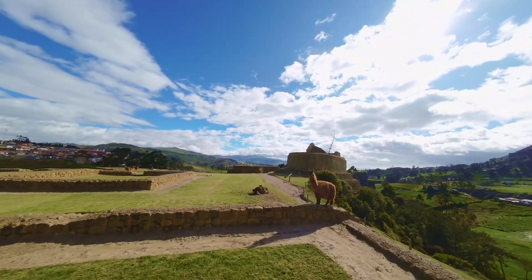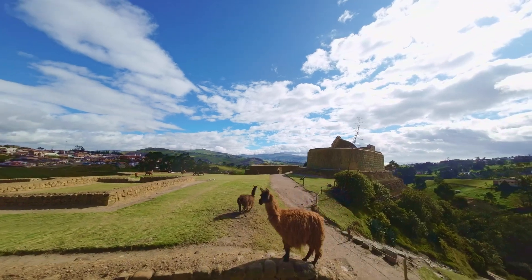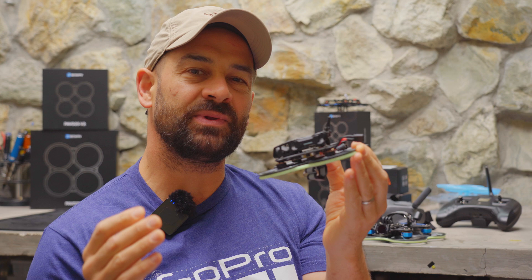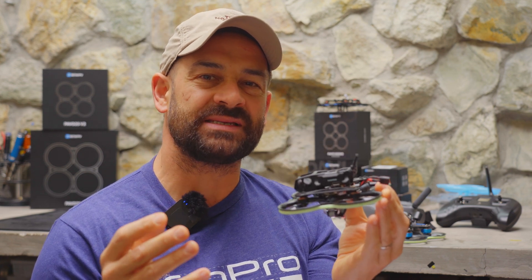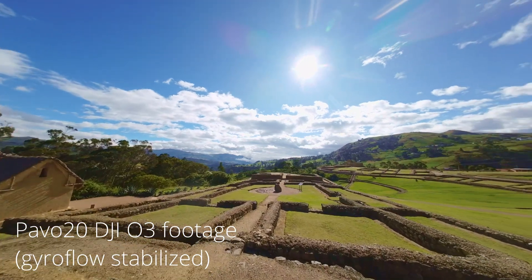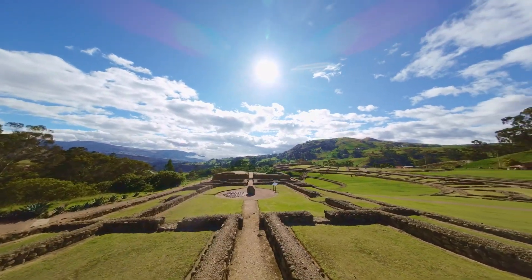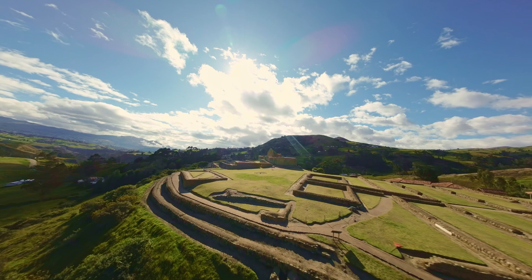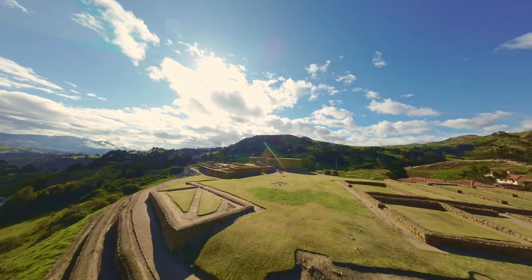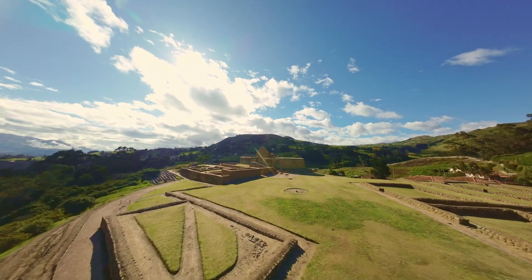What I love about micro cine whoops like the Pavo 20 is that because they're small and lightweight, they don't make a lot of noise. People tend to look at them as something that's harmless, more like a toy than an actual drone. You can get away with flying this in places where you might not be able to fly something bigger, louder, and heavier. But since it does have the DJI-03 on board, you can still get some very high-quality cinematic FPV shots.